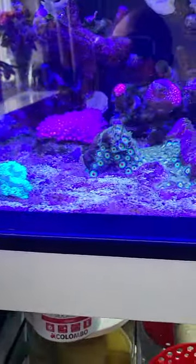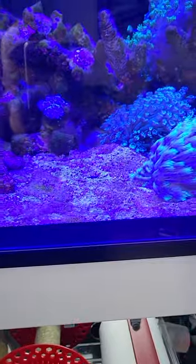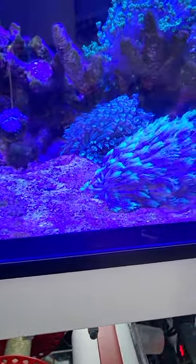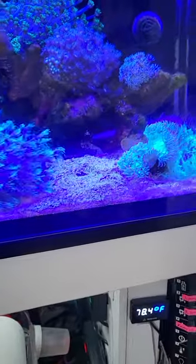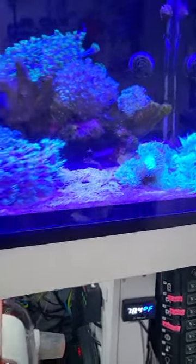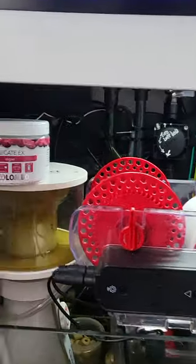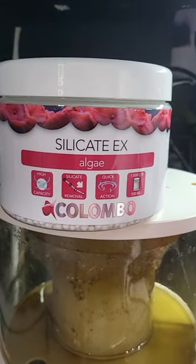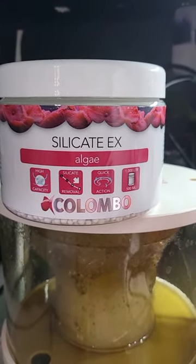Higher nutrients will cause diatoms to appear. One thing I used — and an aquarium LFS store recommended — was to use silica removers. Obviously test for it, and I did have some silicates in the water column. That's clearly contributing towards this algae bloom. I've used this product before and it's amazing.